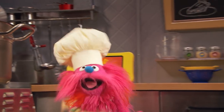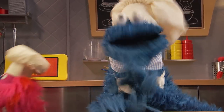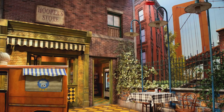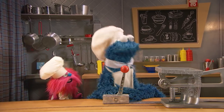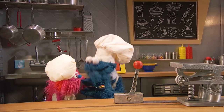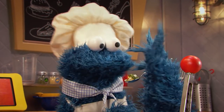Mmm, succotash done cooking. Mmm, yummy, yummy. It's ready. Order. Bye-bye, succotash. Arrivederci, succotash. See ya. Oh, Cookie. Yeah. This is nice for you. Oh, Gonger. Oh boy. Thank you. Oh, look at that. Mmm.